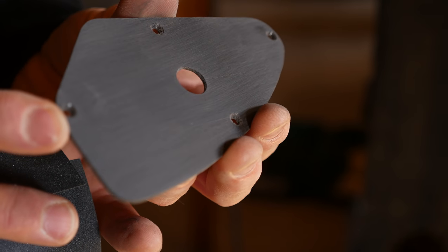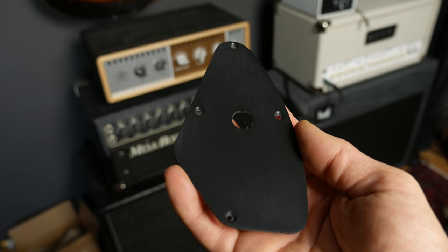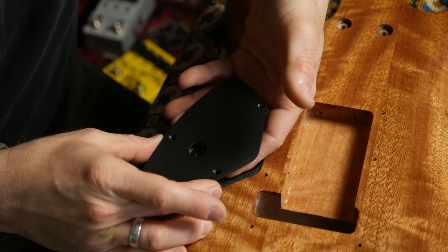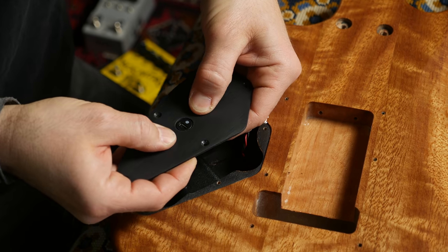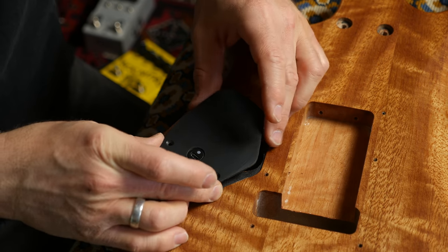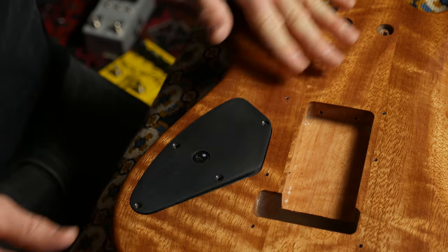Oh, this actually looks pretty good — it's still dusty but I really love this brushed look. I don't even think I'll go further than this. I hope the angle is good. Now it's too late — it's on there. Look at this. Nice. Unbelievable.